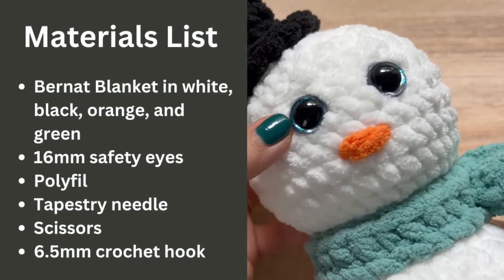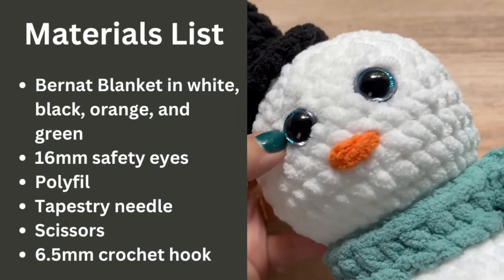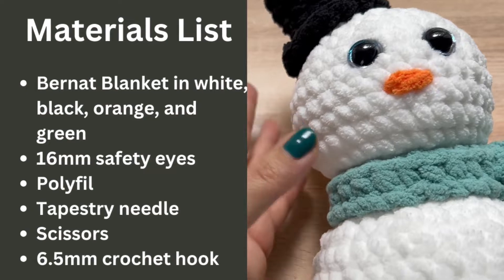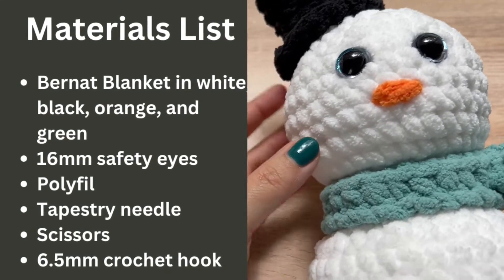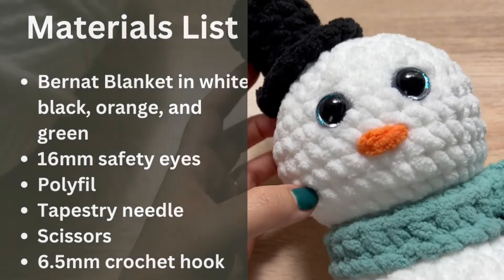You'll also need some 16 millimeter safety eyes. The ones I have have a little glitter on them — I will link those down below. You'll also need some polyfill, a tapestry needle, scissors, and we will be using a 6.5 millimeter crochet hook.